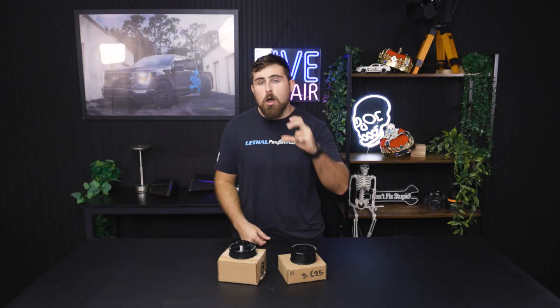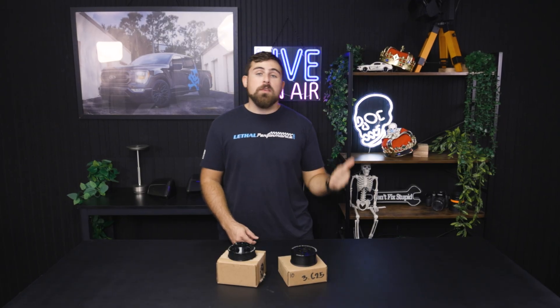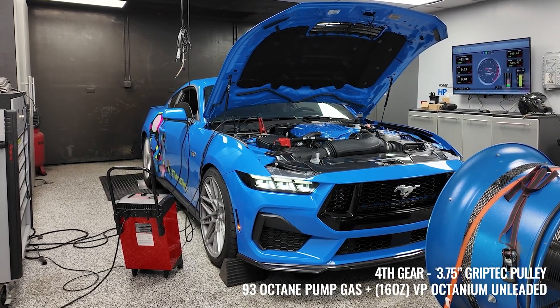If you swap to a smaller diameter supercharger pulley, that in turn will spin the rotors or the turbine faster in the supercharger unit, thus making more boost and allowing you to make more power with proper tuning.